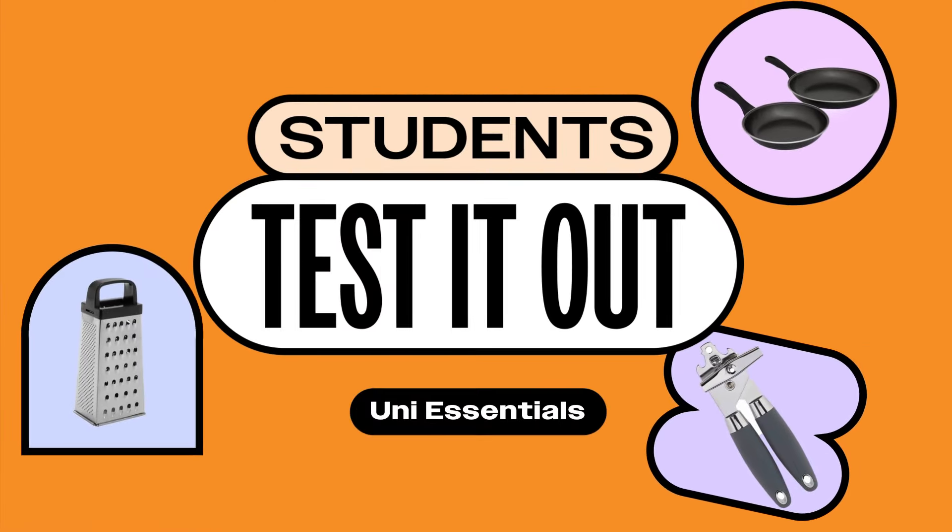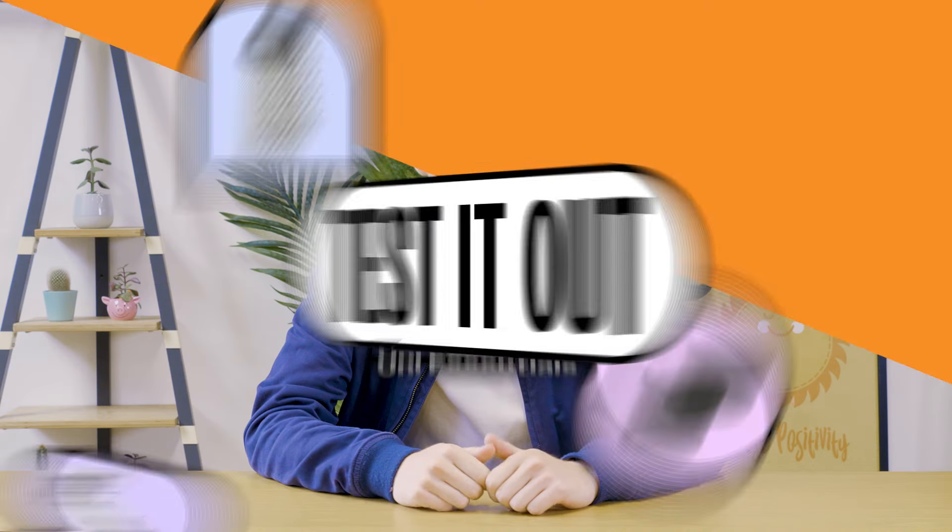Hello everybody, I'm Lewis, a third year student and Student Beans have challenged me to buy everything you need for living in student halls for the first time, for just £150. So if you are moving to university for the first time, make sure you watch this video right until the very end. Let's get shopping.